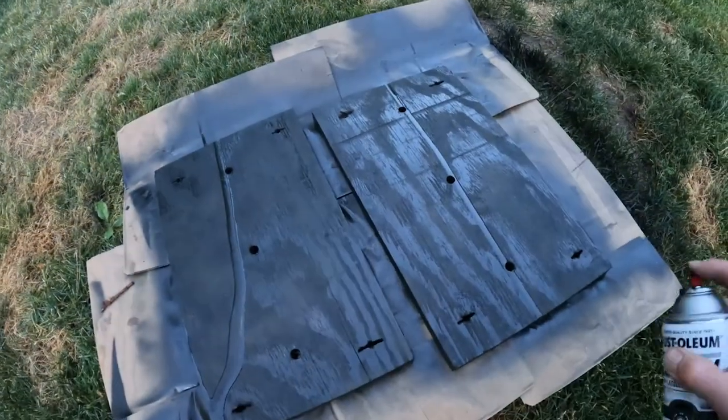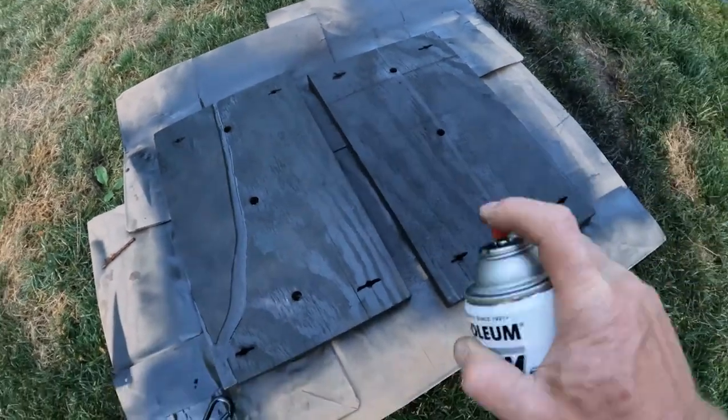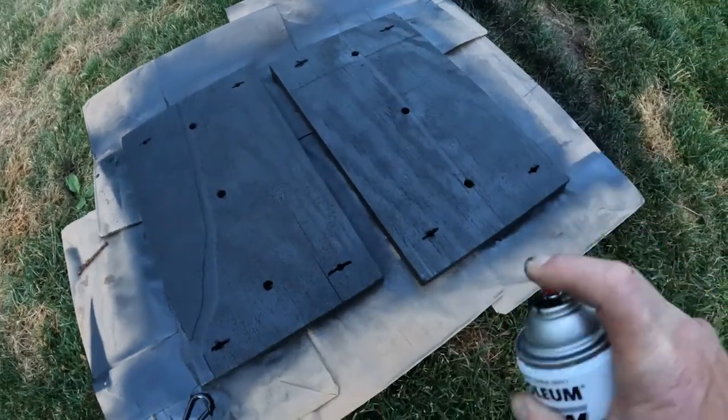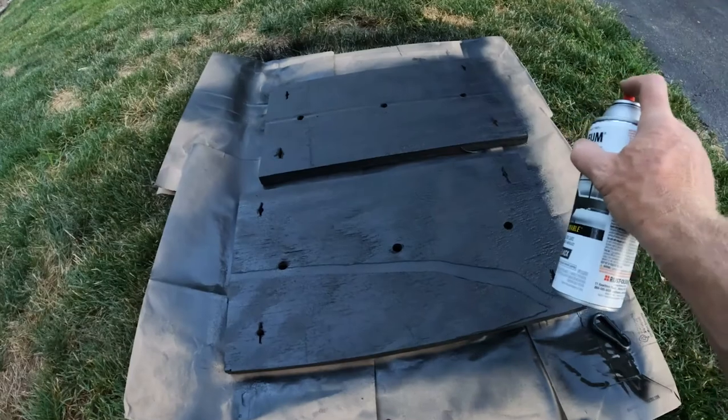Here's this Rust-Oleum premium lacquer paint that I'm putting on - it's kind of a rugged black with a little bit of texture to it and a little bit of rubberized paint inside, so it helps to offer just a little bit more protection. I'll go ahead and put the primer coat on the back side of these first, really making sure to get paint into the holes to give a little more protection from the elements.